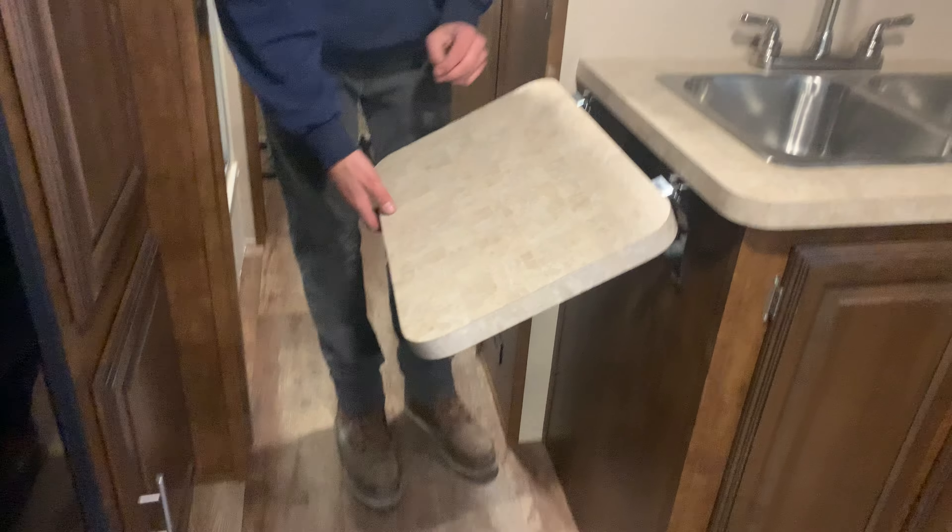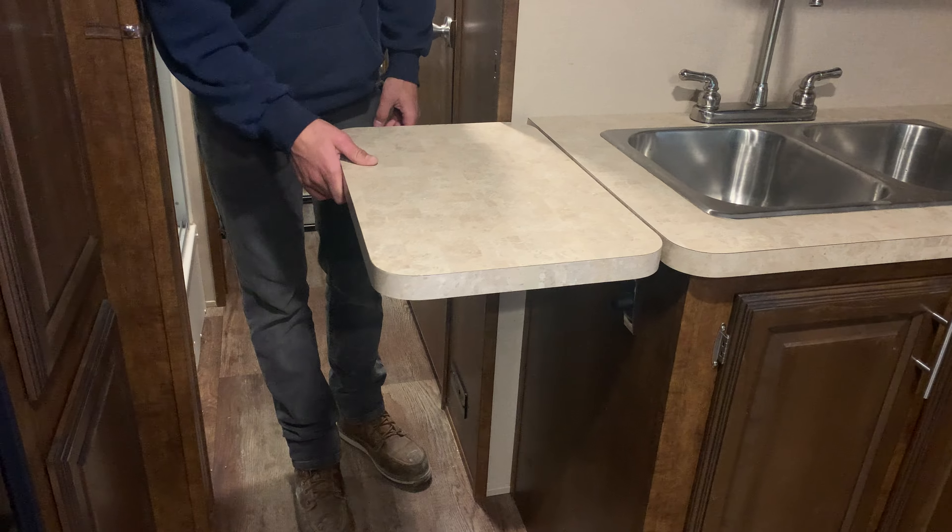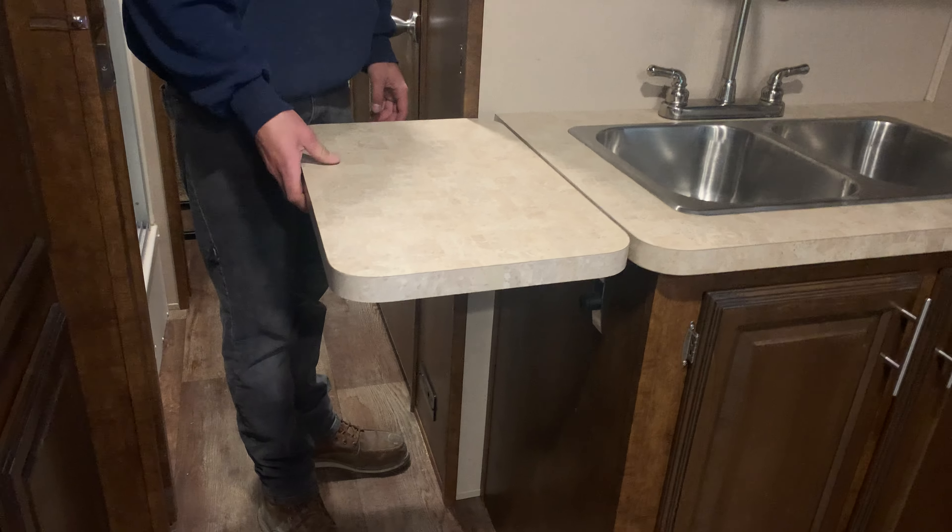Inside the kitchen area they do also include this extended piece of counter space — you're flipping that up and pushing it back to lock it into place. To unlock it, you're just pulling it out and allowing it to flip down. You do have a GFI plug right on the side here.